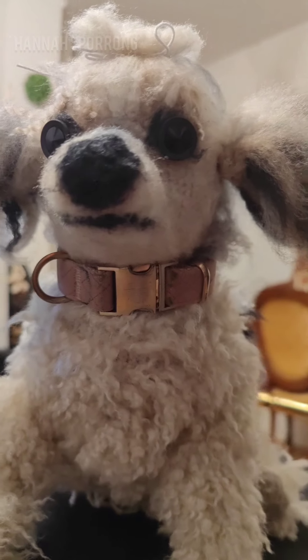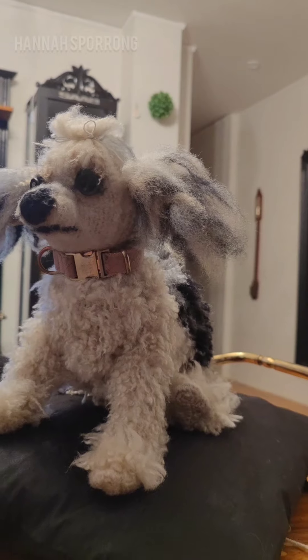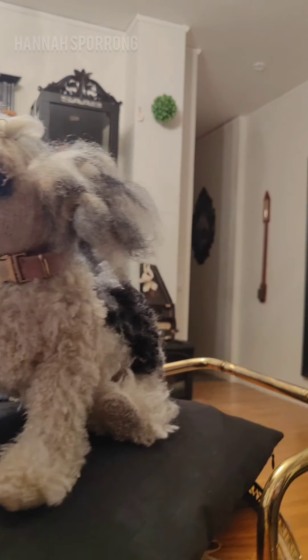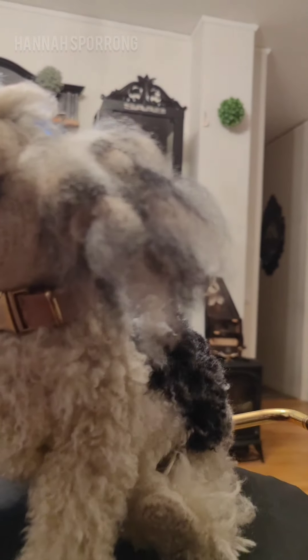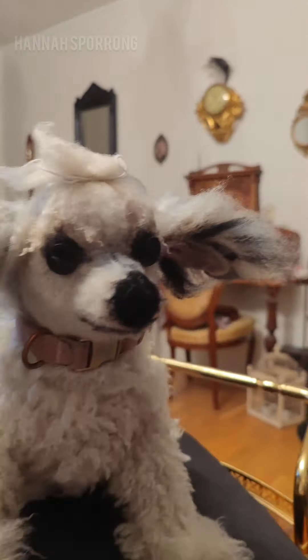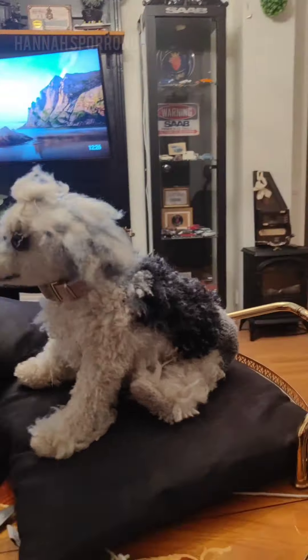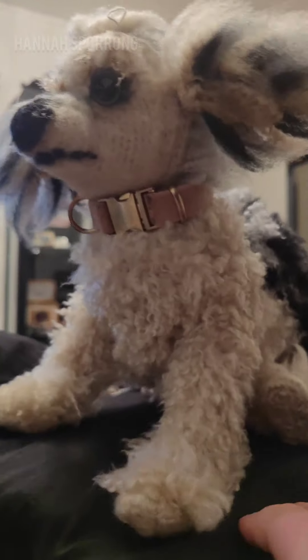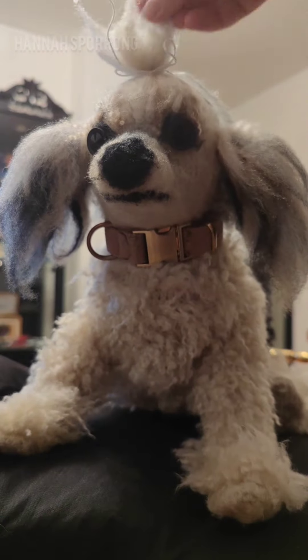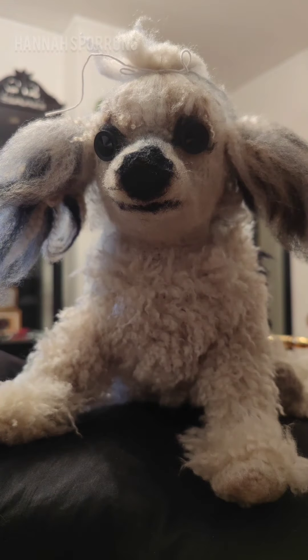I think I spent around 80 hours, or perhaps even a little bit more, making this. I crocheted him with no pattern — I just looked at my dog and crocheted what I saw. Then there was the process of attaching and tying on all the yarn pieces, and of course brushing them out with a wool brush or a fur brush for pets. So just styling, cutting, and a lot of brushing.